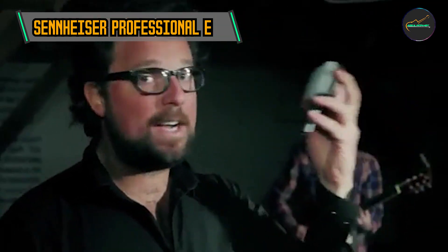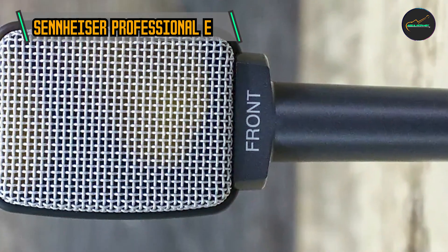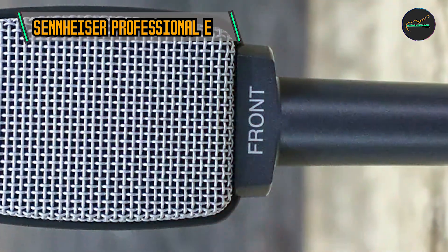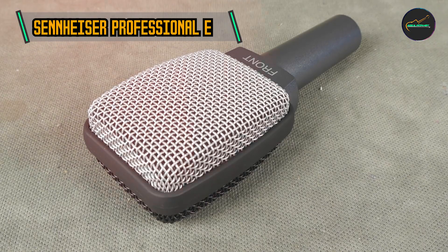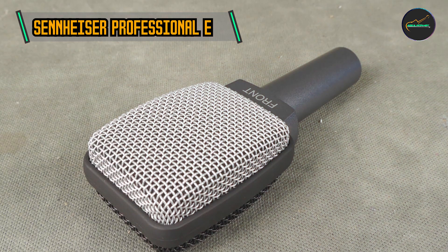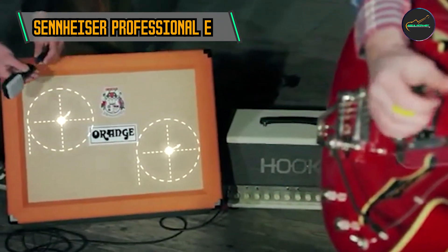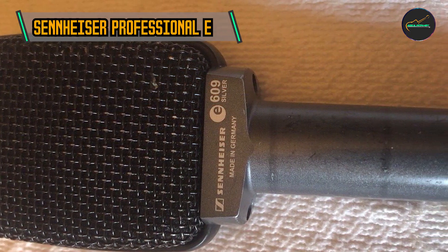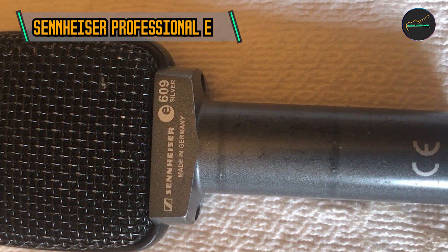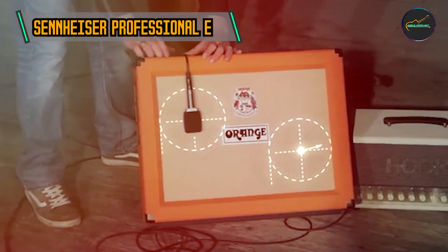The E609 Silver's frequency response is optimized to accentuate the mid-range frequencies, providing a balanced and articulate representation of the instrument's tone. This makes it an excellent choice for capturing the raw power and clarity of distorted guitar tones, making it a staple in the arsenal of many professional guitarists and recording engineers. The microphone is also suitable for miking drums, percussion instruments, and brass instruments, handling high sound pressure levels reliably across various musical genres.